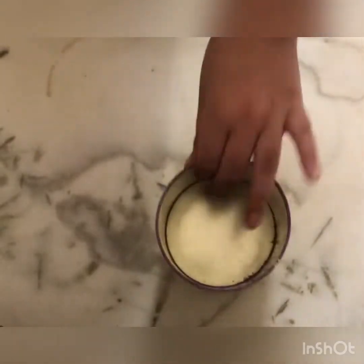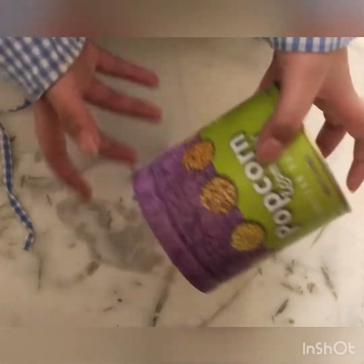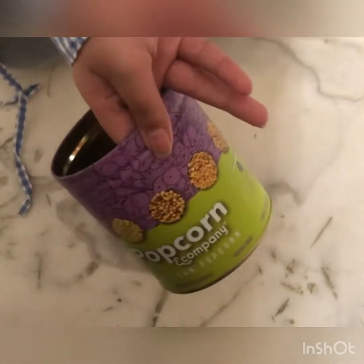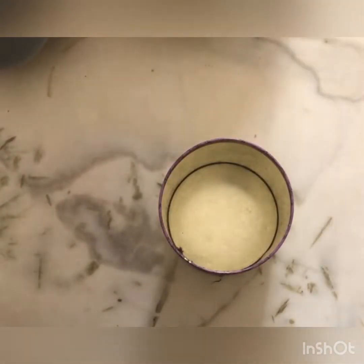Now I'm going to place the basket on my study table at the left corner. Then I'm going to use this caramel popcorn box as a pen stand. I didn't decorate it because it was already looking beautiful without any decoration, so I didn't do anything creative on this pen stand.